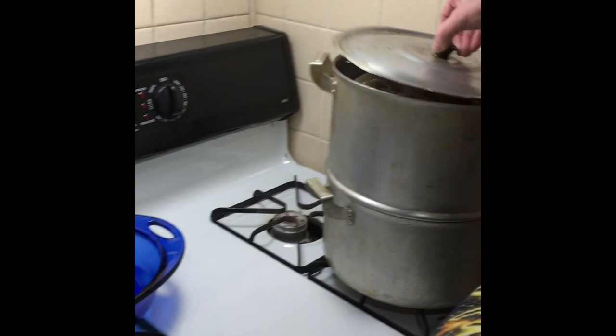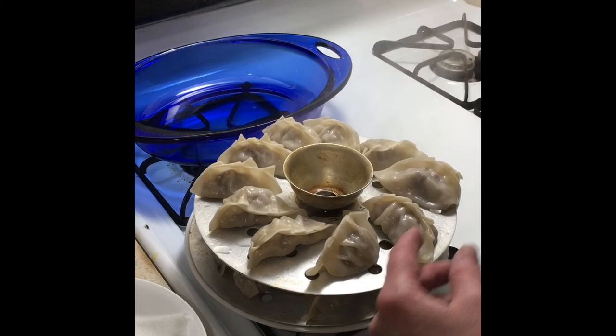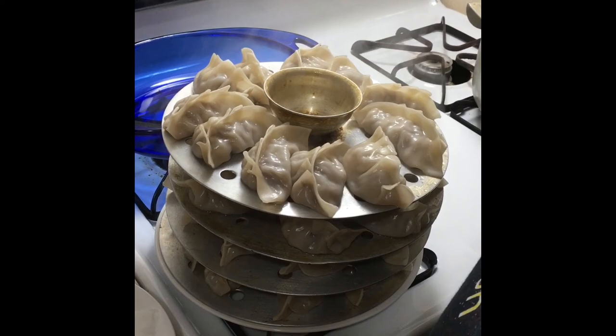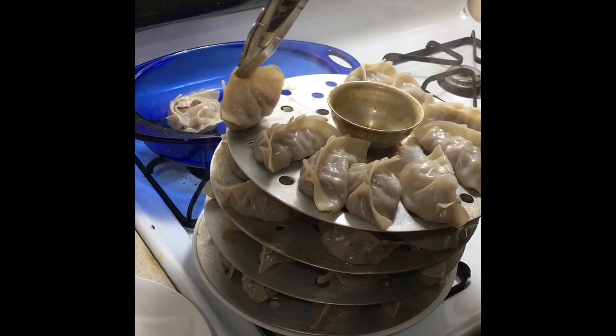Let's take them out — be careful of the steam, it'll be very hot. I like to use tongs to put them on a plate so I don't burn myself on the hot metal. You could also use a hot pad. They're like pasta — you have to very carefully take them off and put them in a clean dish to serve to your family or guests.